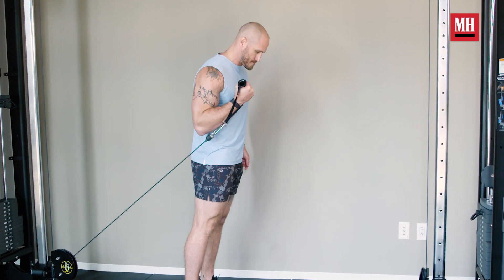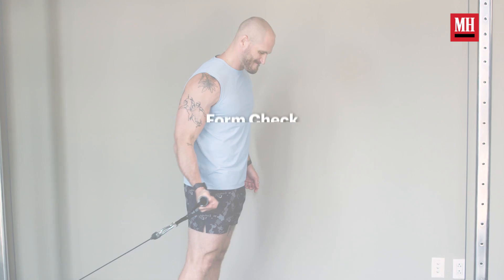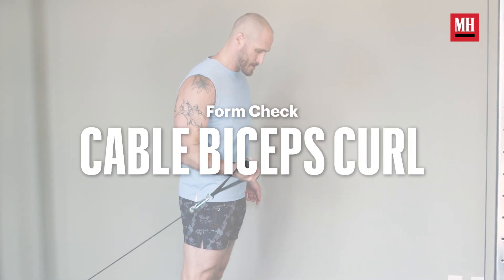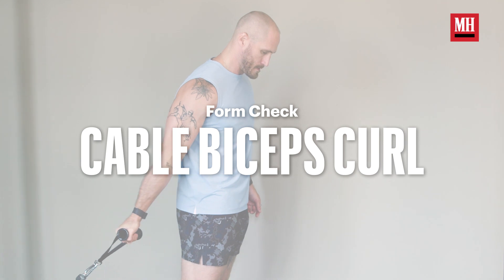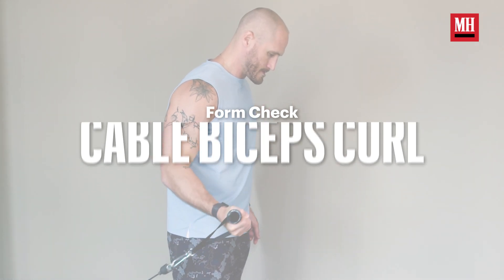We're going to introduce something called the cable biceps curl. With the cable biceps curl, we get to finally challenge the lengthened position of our biceps range of motion. It is a great way to finish out any biceps workout, and it's going to ensure that you have hit and fatigued your biceps completely. That is the ticket to arm gains.